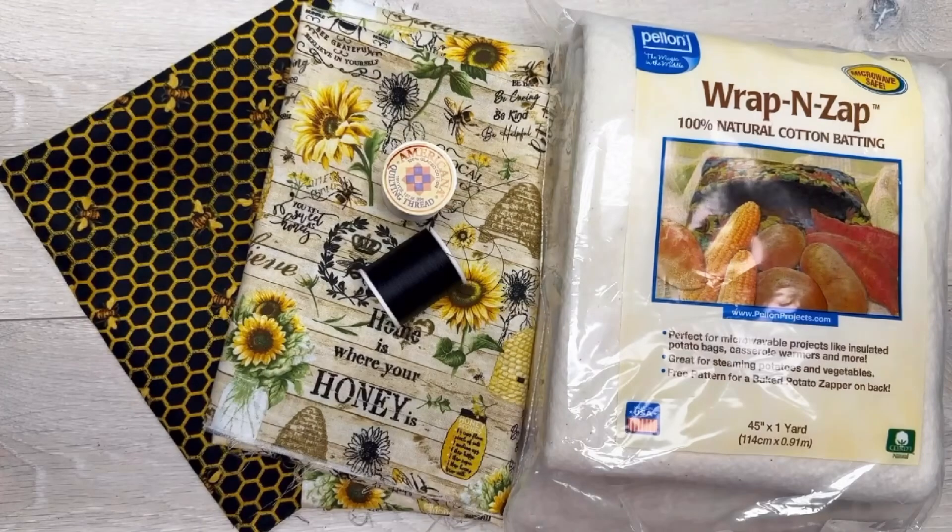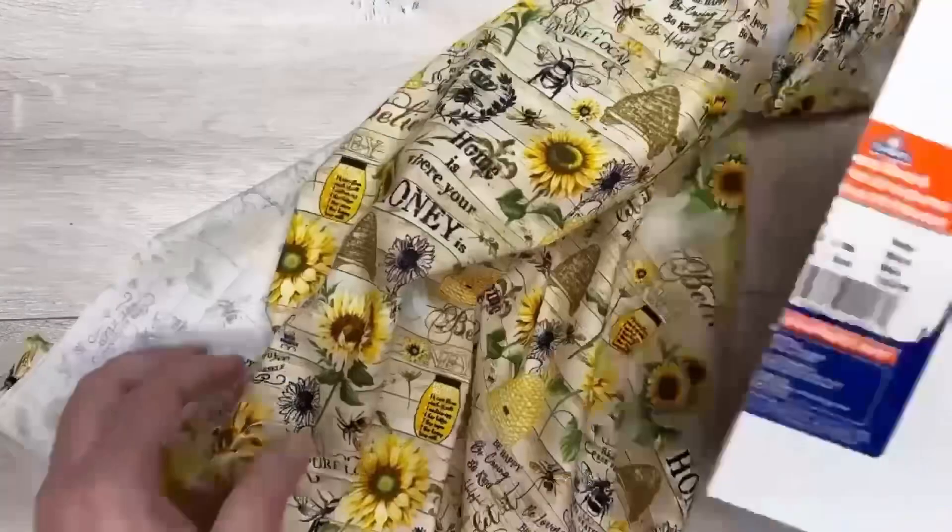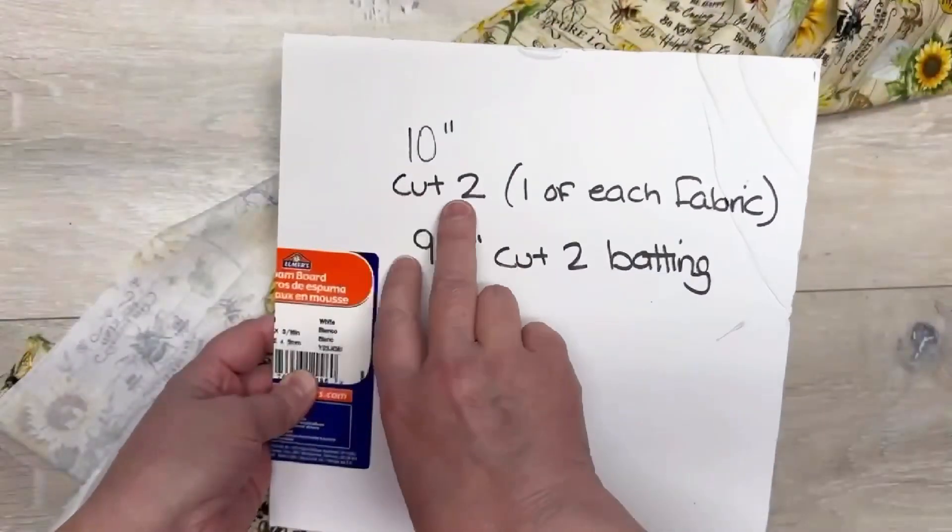Are you ready? Tonight we're gonna make a microwavable bowl cozy. Hey everybody, it's Colette with Blessings Craft Therapy. If you didn't know — and if you did, thanks so much for coming back!